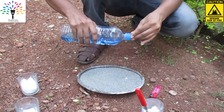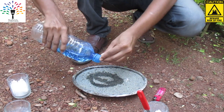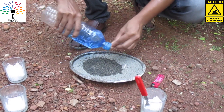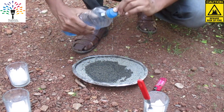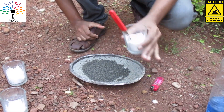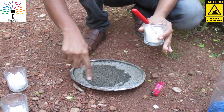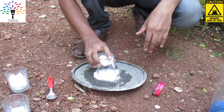We will mix it well. We will add the dough and mix it well. I will add the dough to the thread. Use a pan to cut out and decorate the mixer in the pan.